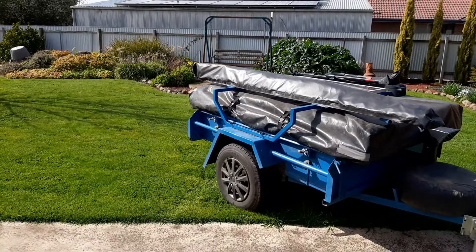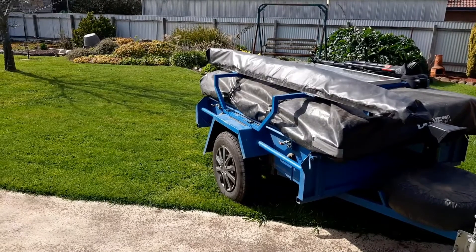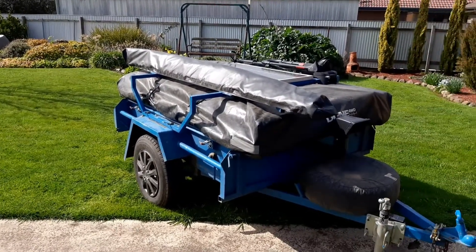When it rains and I've got the kitchen out, it gets wet. I've got an idea to try and keep that water from getting into the kitchen. Apart from that, I'm also going to do a review of the DJI Osmo gimbal that my camera is set up on. Here's my camper trailer in my backyard — I'll quickly set up the tent and awning to show you what I'm going to do.